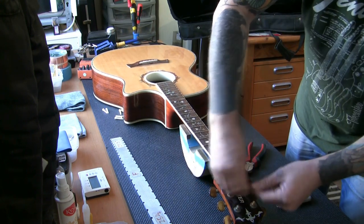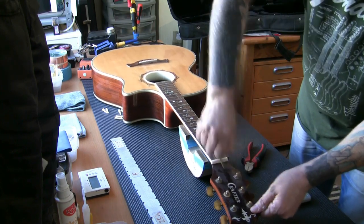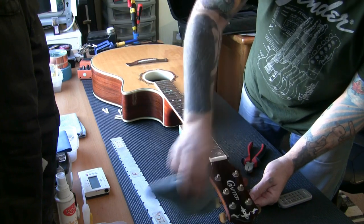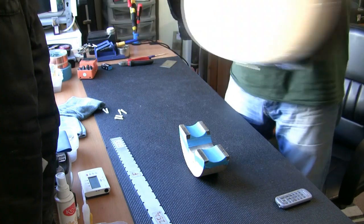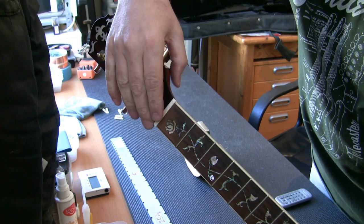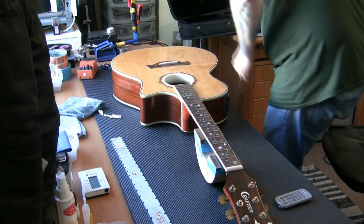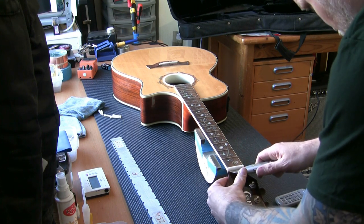This new camera angle helps because I can actually work and you can see what I'm doing without me having to move the camera every two minutes. Let me show you what I mean with this nut. There's a big gap between the nut and the fingerboard, and the angle it's sat at is not pretty. There's quite a bit of glue on there, so this is definitely a replacement nut.